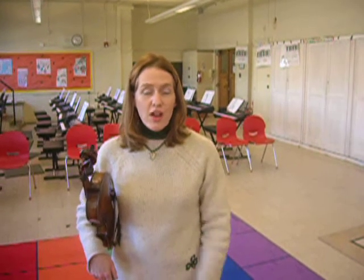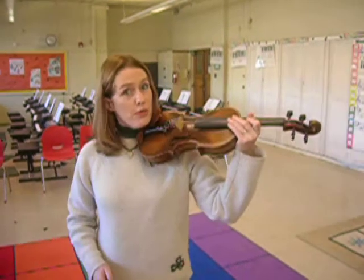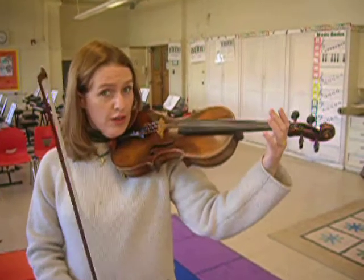Now we're going to do Twinkle Variation A on the E string. All that means is that you're going to play the Motorcycle Stop-Stop Rhythm over and over on the E.